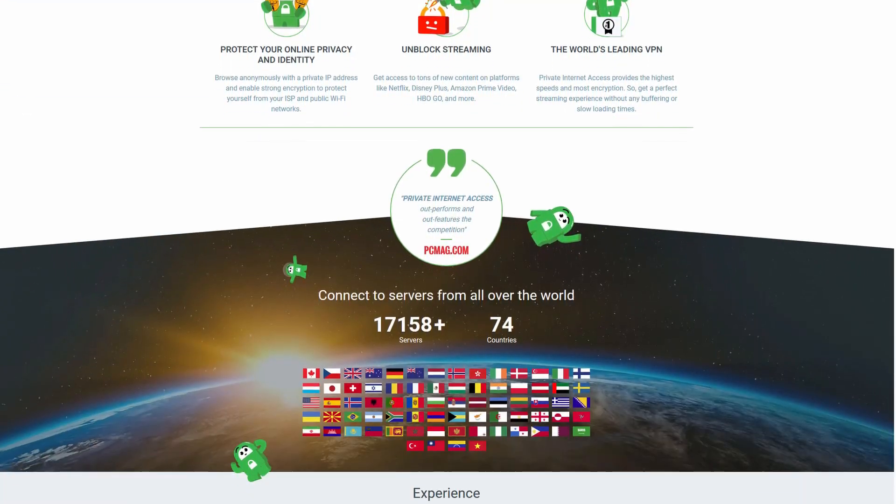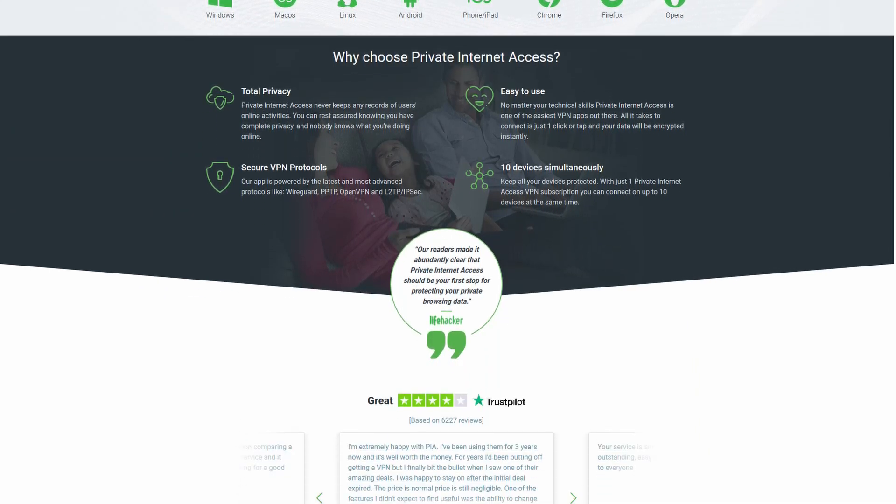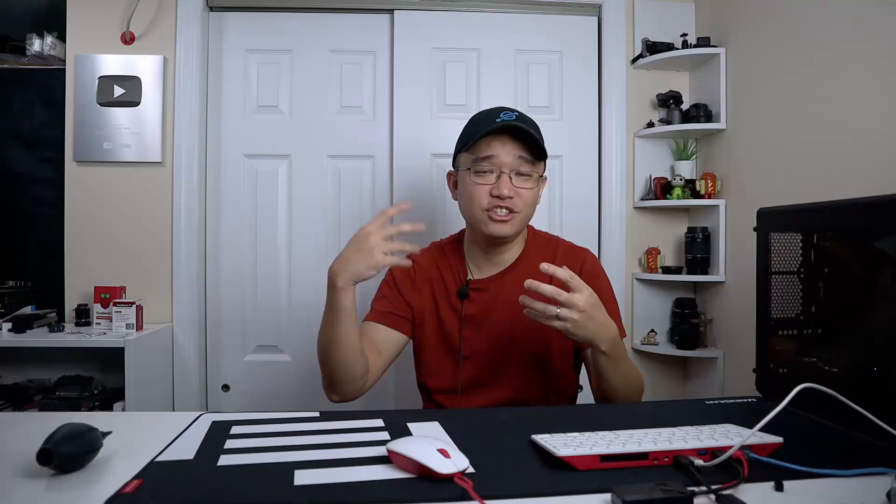Having that amount of bandwidth allows me to stream high-quality content. Private Internet Access is basically worldwide — they have almost 10,000 servers in 70 different countries, and I know this because I've been using them so long. They've upped the device limit from 5 to 10 devices per account. They also support every operating system: Windows, Mac OS, iOS, Android, Linux, Raspberry Pi — anything you can think of.